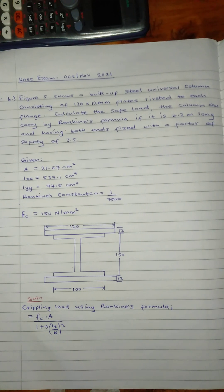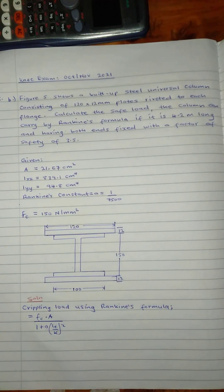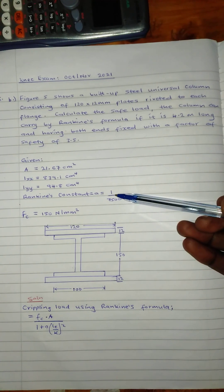Figure 5 shows a built-up steel universal column consisting of 120 by 12 mm plates riveted to each flange. Calculate the safe load the column can carry by Rankine's formula if it is 4.2 m long with both ends fixed and a factor of safety of 3.5. Given: area of the flange section is 21.67, Ixx is 839.1, Iyy is 94.8, and Rankine's constant is 1 over 75.